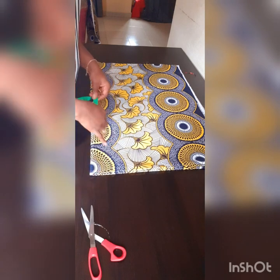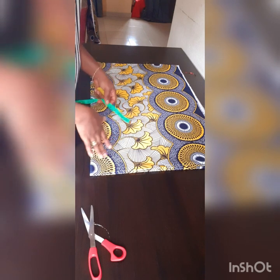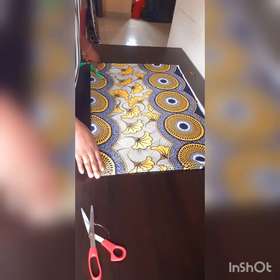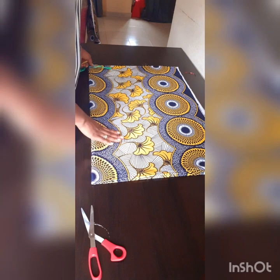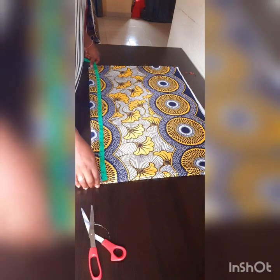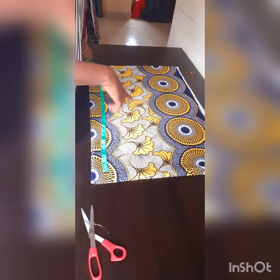I want about 43 inches for the length of the dress. I'm going to subtract 43 from the dress — the upper part will be Ankara. So 43 minus what I have here, which is 35, means I will need 8 inches to complete it.